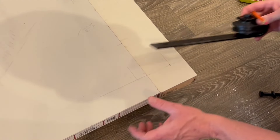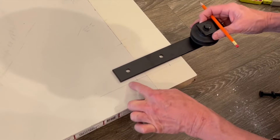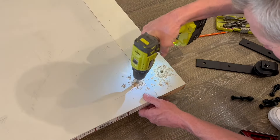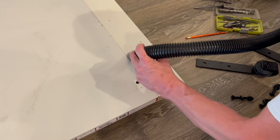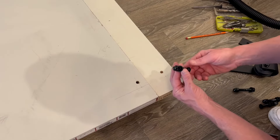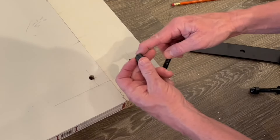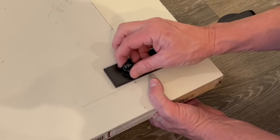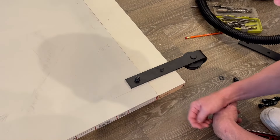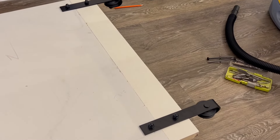Now we're going to mount the hangers. We decided that instead of having them centered, we're going to line up the edge of the hanger with our line. They give you two sizes of bolts — one for an inch and three quarters door, one for an inch and three eighths door — and there's a washer for each side. The domed decorative nut goes on the outside of the door. Don't put the decorative nuts on the back side of the door because they'll hit the casing.